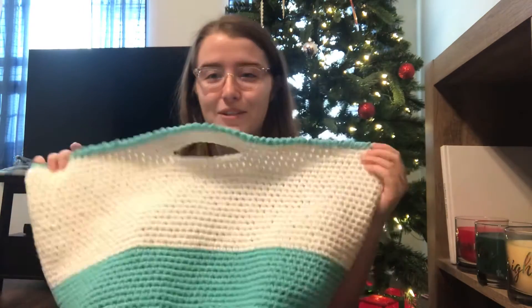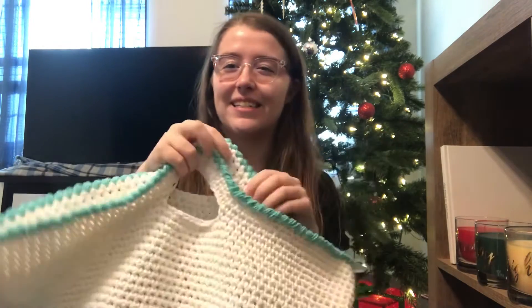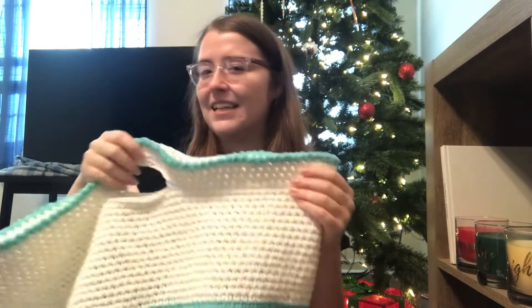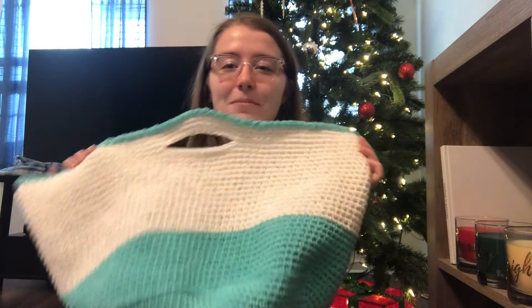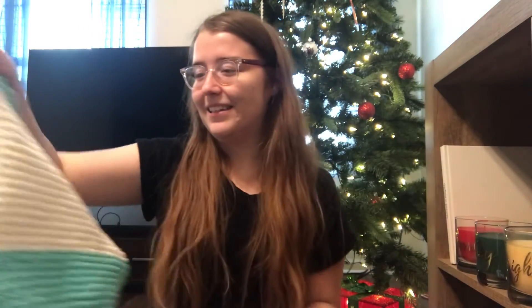And then I made the five skein float tote. This one's out of Peaches and Cream, so it's a little less sturdy. If I made it again with this yarn, I would go down a hook size. But I love this one — this one's for my mom. She wanted a tote to carry clothes in, so I made that for her and I love it. Those are really quick and easy patterns — I made most of those in like a day.